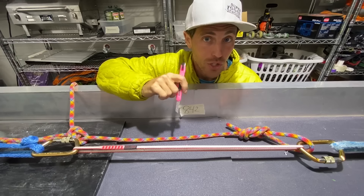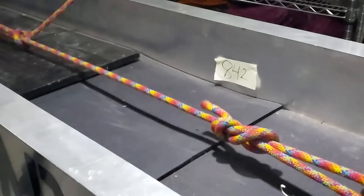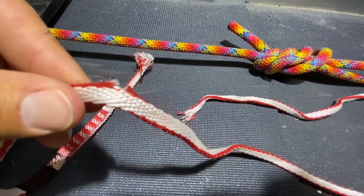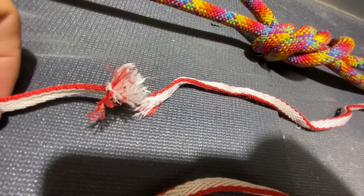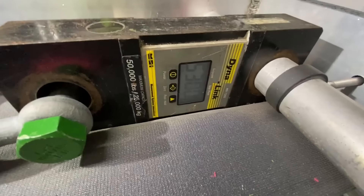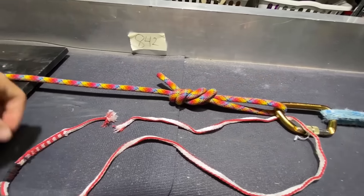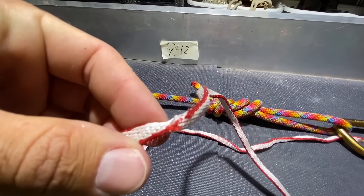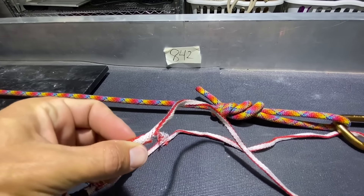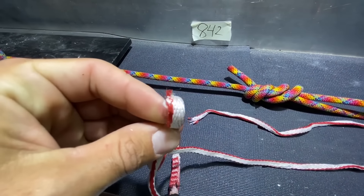How strong is this sling if I only cut a little bit of it? Sometimes we get nicks in our slings and they can be kind of scary to use. So I'm going to put a nick that I would consider still using my sling with, then pull it and see how much strength was reduced. It didn't break at the cut — it broke at 23.6 kilonewtons, basically full strength after I cut through just that outer red color. I don't think it's safe to use slings you depend your life on if they're cut like this — it's your life, it's not worth it — but it's sure interesting.